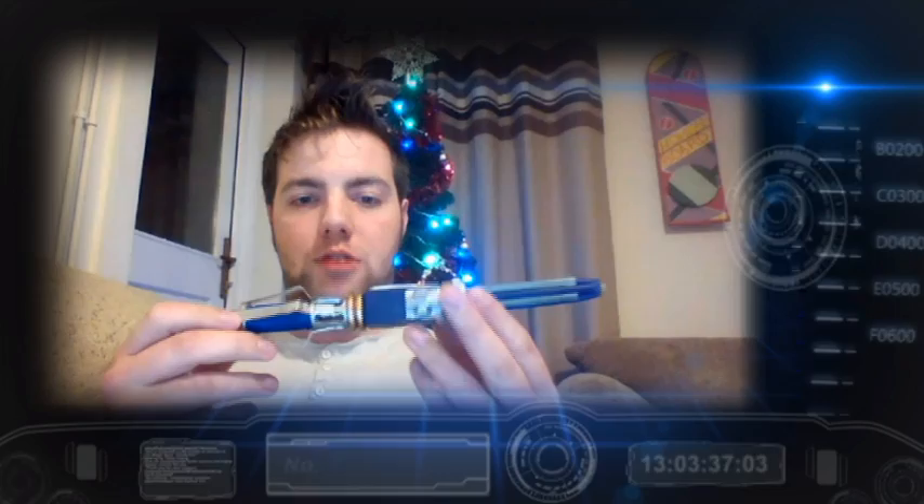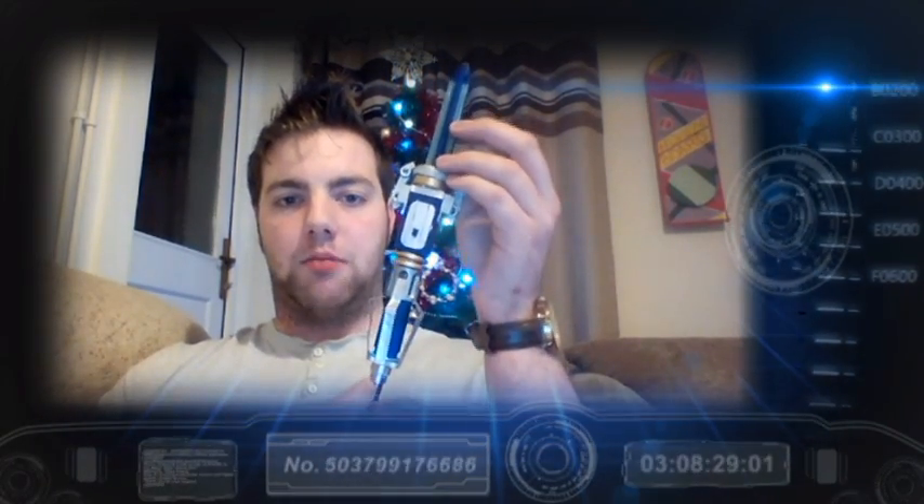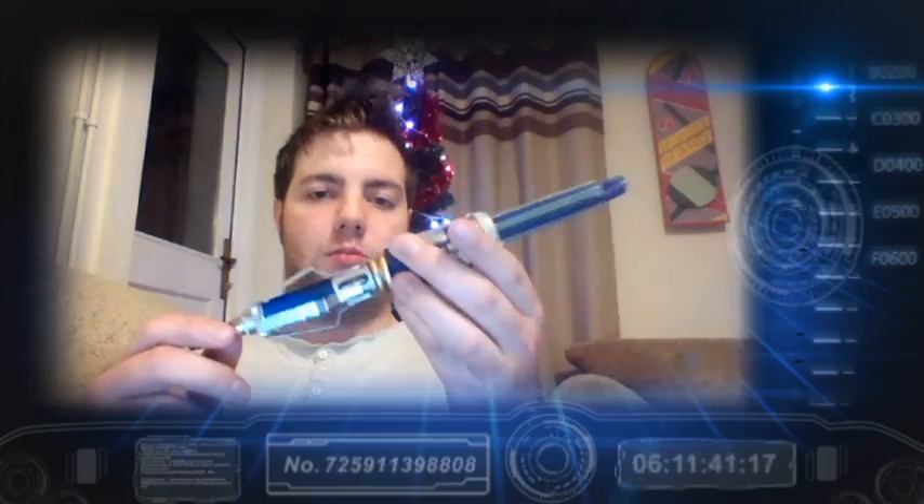This was the finished result, as you can see. It was quite a simple prop in respect of parts, although it did take a little bit of thinking on what to use.